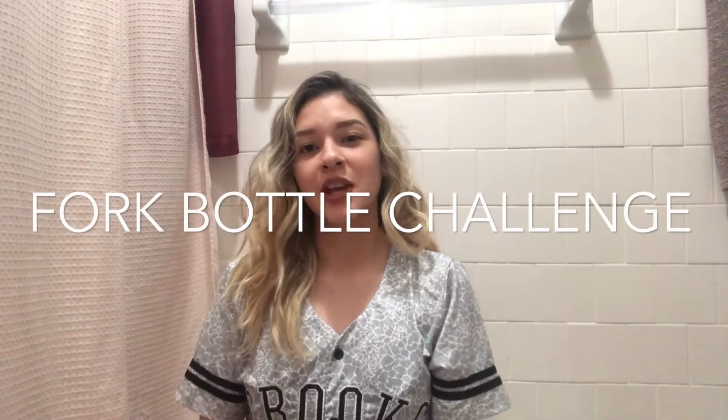Hey guys, welcome back to my channel. I'm currently sitting in the bathroom — not the toilet area — but in the bathroom because it's too noisy in the living room right now.